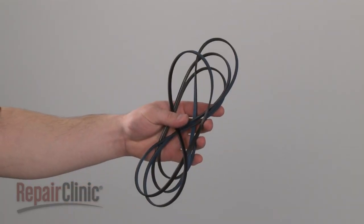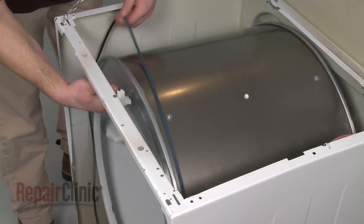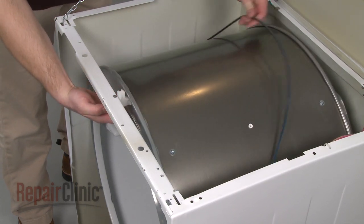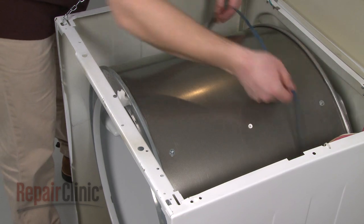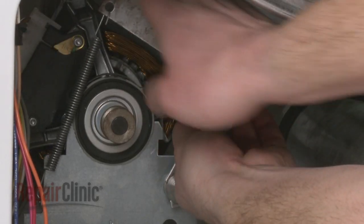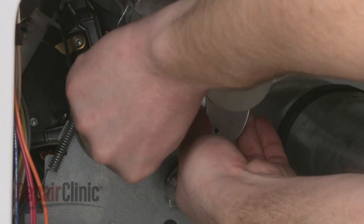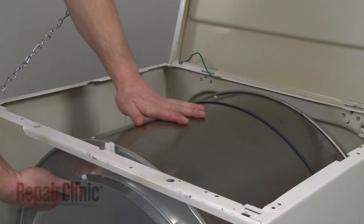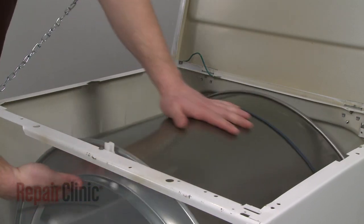Install the new belt by sliding it over the drum, rib side down. Reach through the rear panel and thread the belt onto the pulley and motor shaft in a zigzag formation. Now rotate the drum to help align the belt.